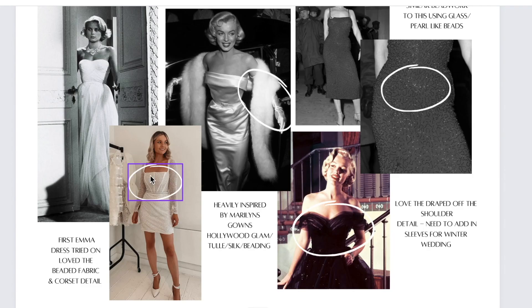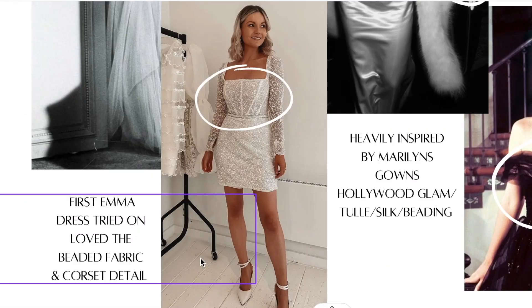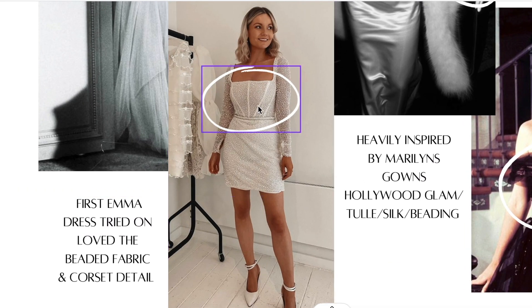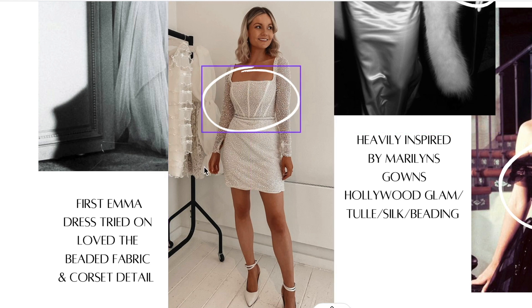What originally inspired this was actually this little mini dress. I tried this dress on for a Charlotte Mills shoot back in, I think it was 2019. And I loved the corset detail and the beaded dress itself. As soon as I tried this dress on, I was like, I need to have an Emma dress.